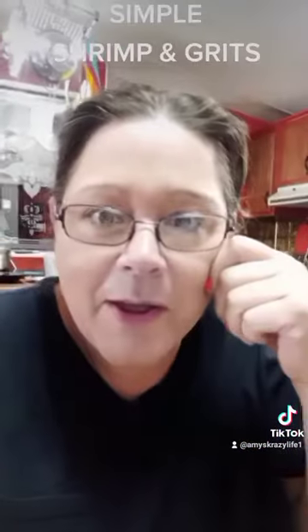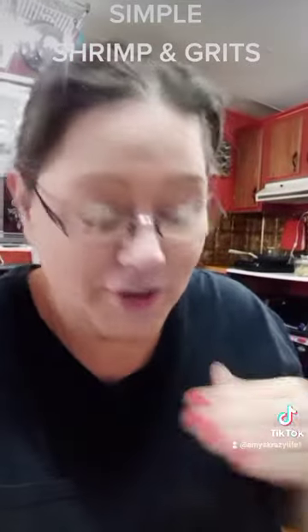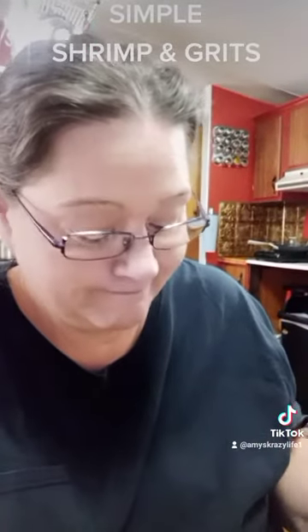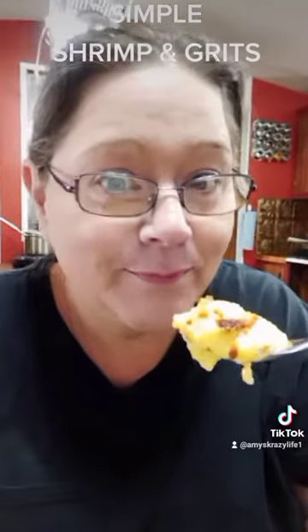Excuse the hot mess, but we've got to do a taste test on this shrimp and grits. Here you go — you ready? You're gonna try it with me.